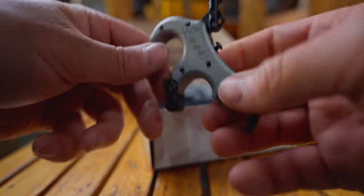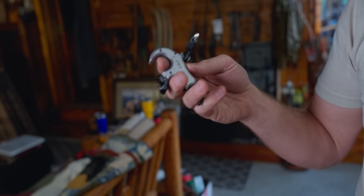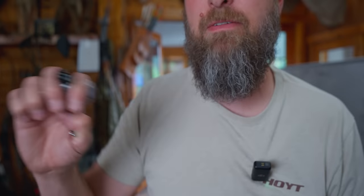The Stan is one I'm actually really excited about. You can put a three or four finger on it and it comes with both. It's got a rotate-to-click and a shorter click that seems quieter, so if you're going to hunt with it that's a big plus. It also has a safety — you can pull it back without worrying about rotating your hand, and the release won't go off until you take your thumb off and rotate and click. That makes it less intimidating for a new person.